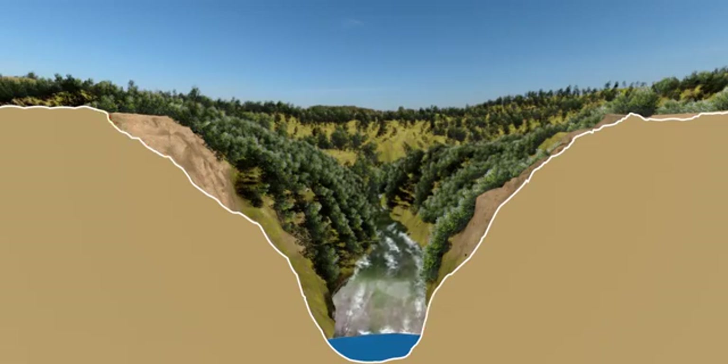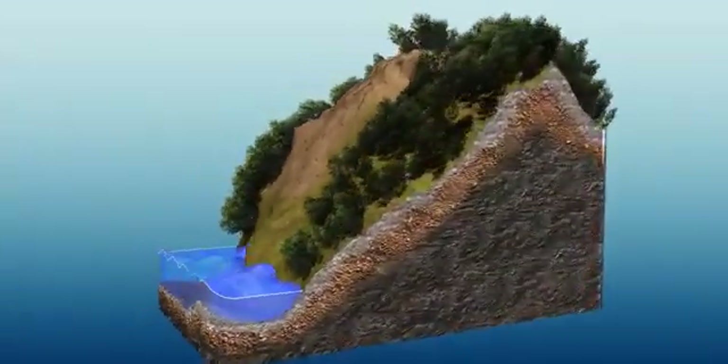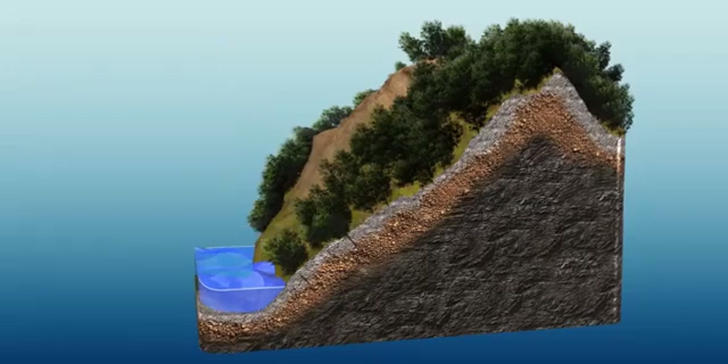The first job of engineers was to cut these mountains into a shape suitable for construction. The rocks in these mountains are not very strong — it's a material called dolomite, not suitable for erecting a strong foundation.